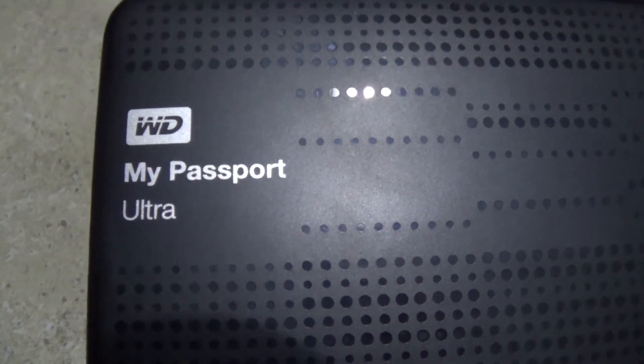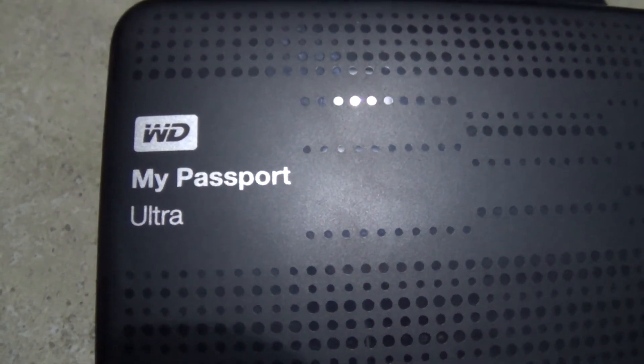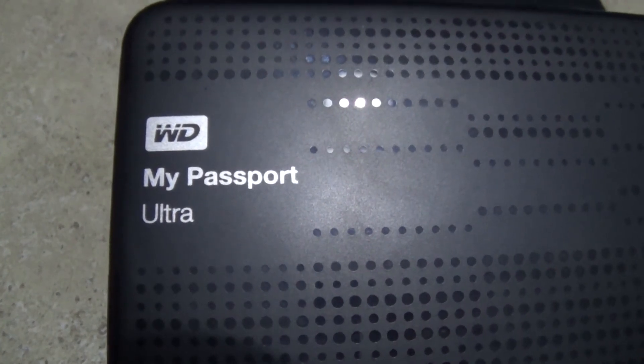Hello, this is Jeff with Arizona Hot Homestead. Let's look at another product here — a Western Digital My Passport Ultra, an external hard drive. Don't forget to comment, like, and subscribe to my channel. My channel is all about living in an RV off the grid.